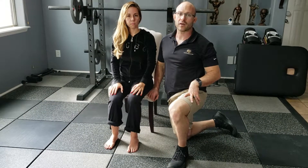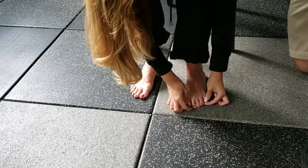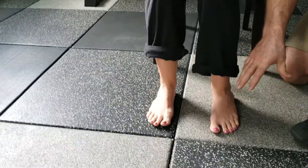Three toe raise, level one. So in the three toe raise, level one, what you're doing is this is a very difficult exercise.